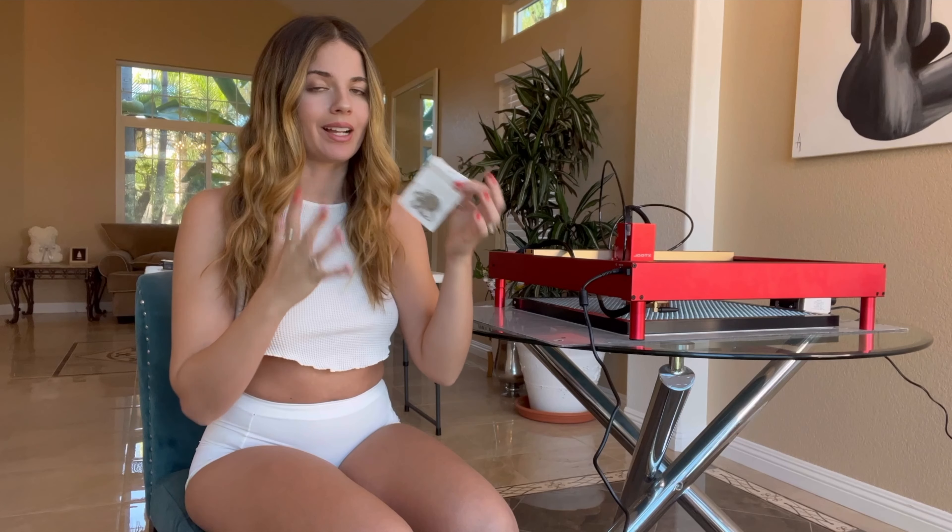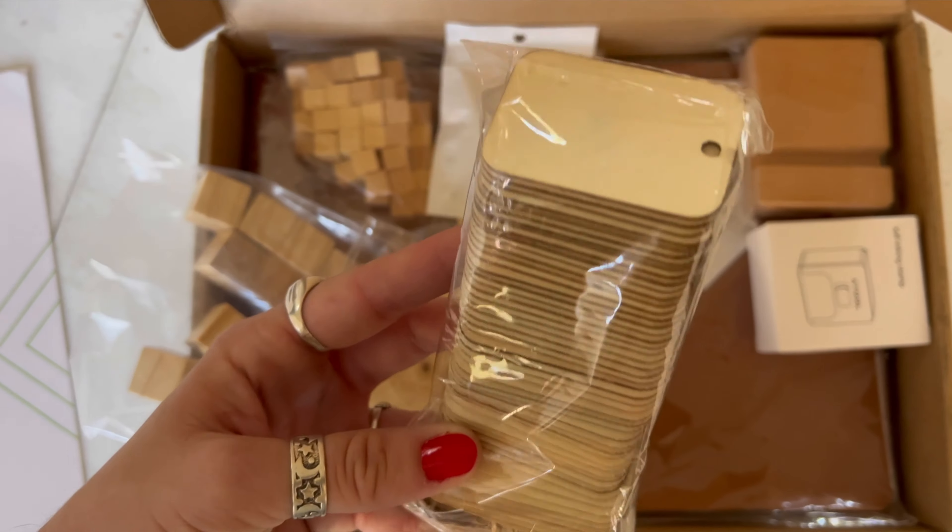Next is this little necklace that comes with the package. I really love that they include so many little items for you to engrave. This is like a ring — with the rotator you could engrave it, but I'm not using the rotator today, so I'm going to remove the little ring and just engrave this little pendant for a necklace. I'm pretty sure I want to engrave Jupiter onto it — I think it's going to look really cute.